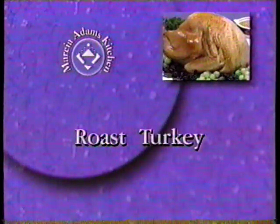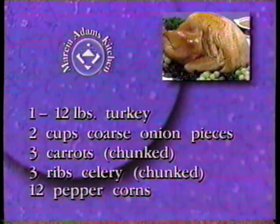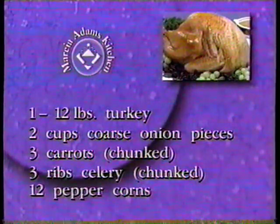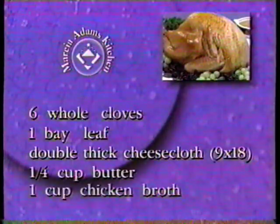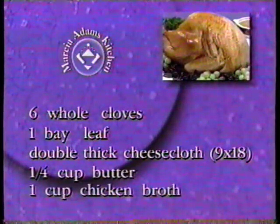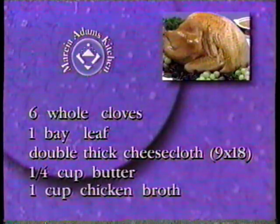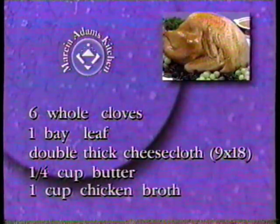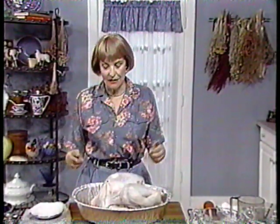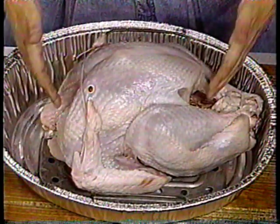Bake the dressing in a separate dish outside the turkey. Here's what you'll need: one 12-pound turkey, two cups coarse onion pieces, three carrots chunked, three ribs celery chunked, 12 peppercorns, six whole cloves, one bay leaf, a double thickness of cheesecloth nine by 18 inches, a quarter cup butter, and one cup of chicken broth. The first rule of any turkey roasting is to take out the giblets and the neck.